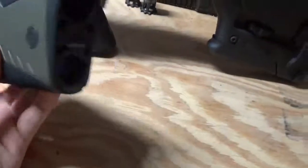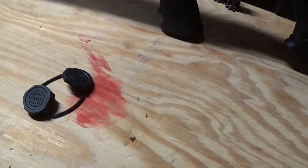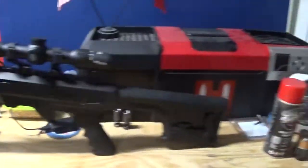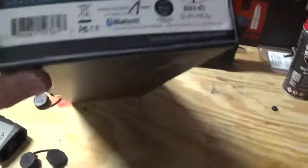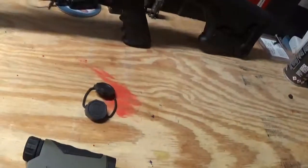Now for this — this is the Kilo 2400 BDX, as you can see right there. It has incline on it and it has last holdover. Like I said, I got this along with that scope from SIG. I paid $1,500 for both of them. They came in a nice box. I'll be doing a full review on them soon on how to set it up and everything. It is Bluetooth — I just wanted to give a quick overview of it.